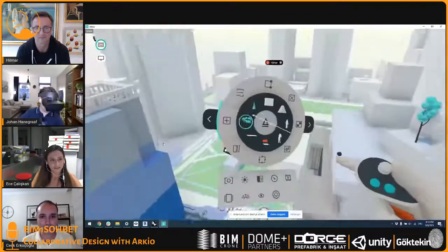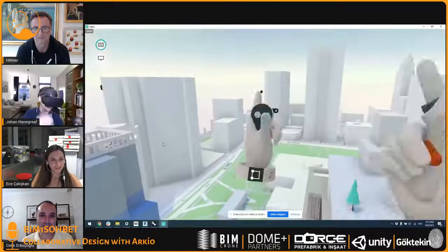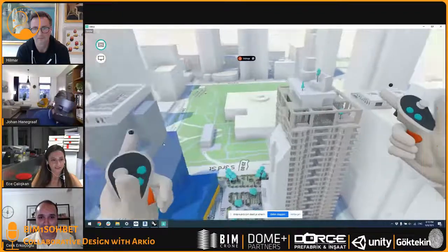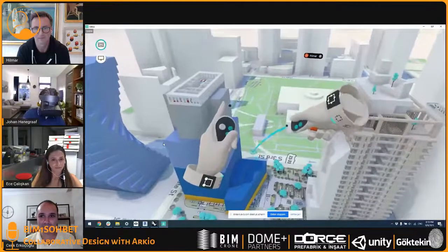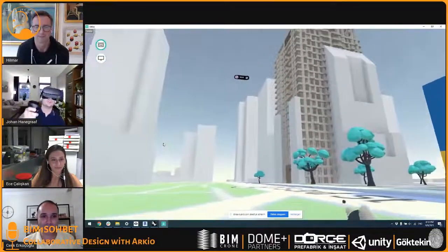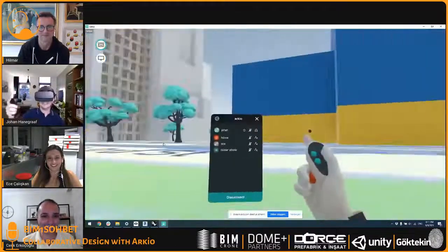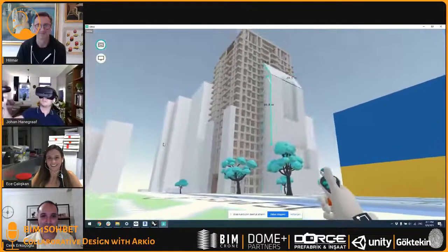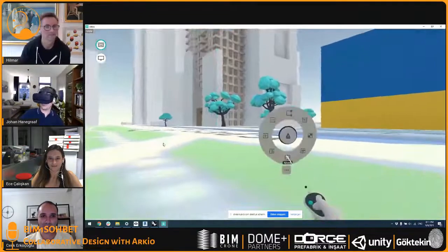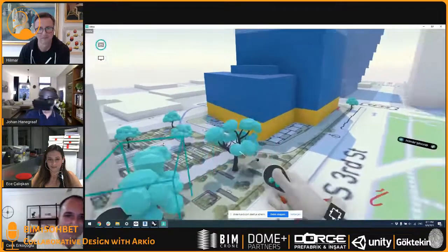We also have a small tool palette that you can enable to switch between different tools. For example, I can place a smaller tree, or add some people on the roof. The most important thing is that you can actually work in scale — I can make this model 1 to 200 and just look around it. But I can also jump to human scale right over here and look up to see how the design looks. And Hilmar can even join me — I can invite everyone behind me. From here we can keep editing the model, even picking up geometry and stretching it from this scale.